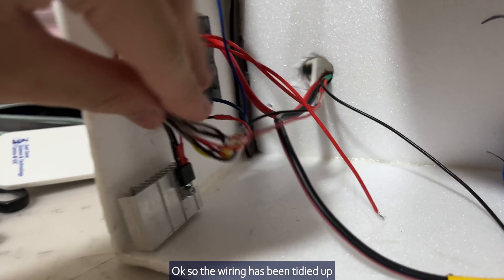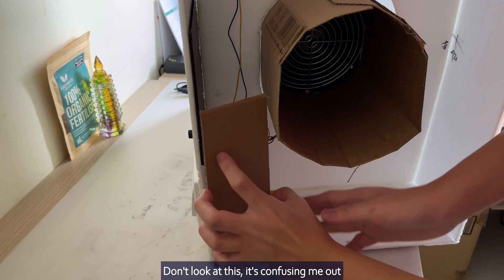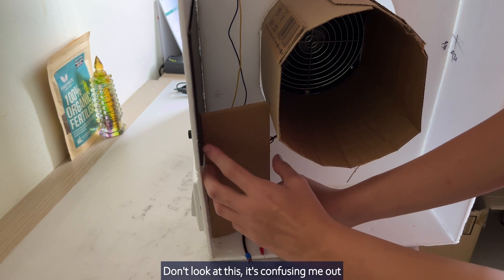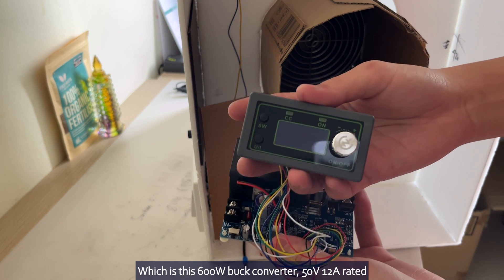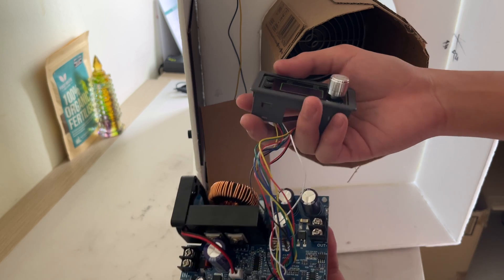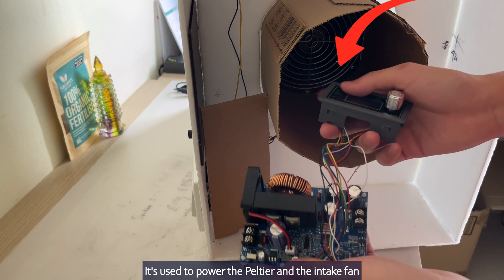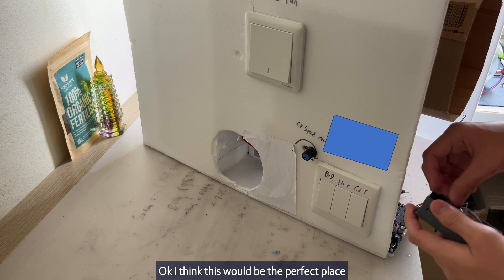The wiring has been tidied up. Flipping to the back side of the air conditioner, we are going to focus on the main powerhouse of our system, which is this 600 W buck converter — 50 V, 12 A rated. It's used to power the Peltier and the intake fan. I think this would be the perfect place.